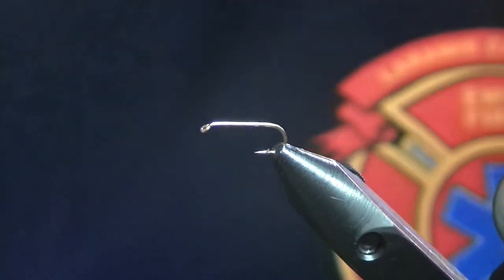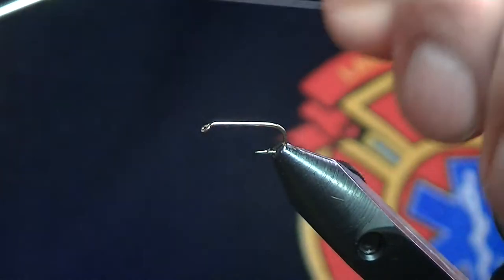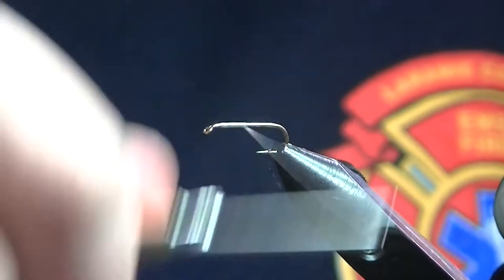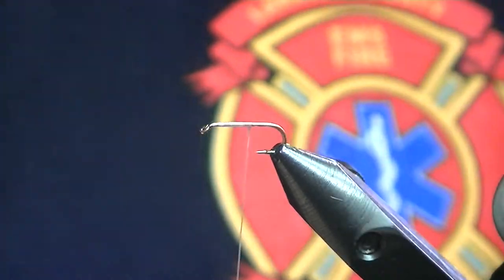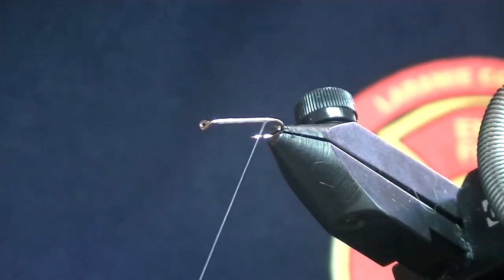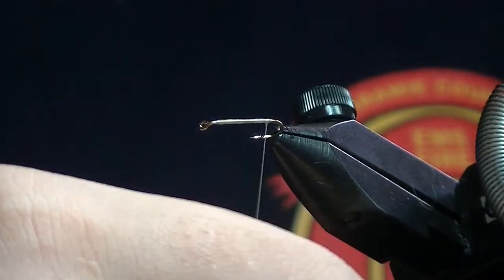I've got a size 14 hook and some big 140 thread so you guys can see a little bit better. When you're tying in a tail, the thing that really helps it split out — some people use a little dubbing ball back here, but I just like to use thread. It keeps things cleaned up a little bit and you get more control over the size of that ball than you do with dubbing.